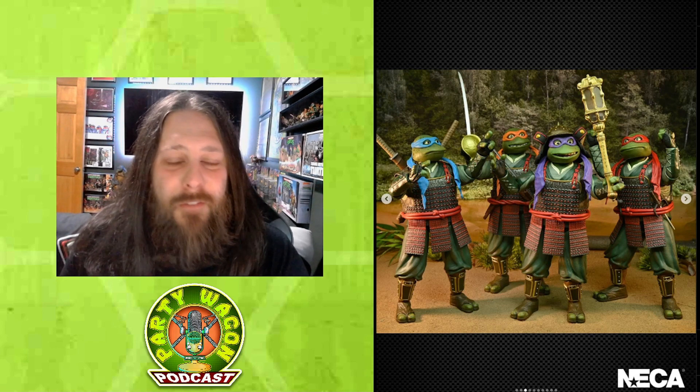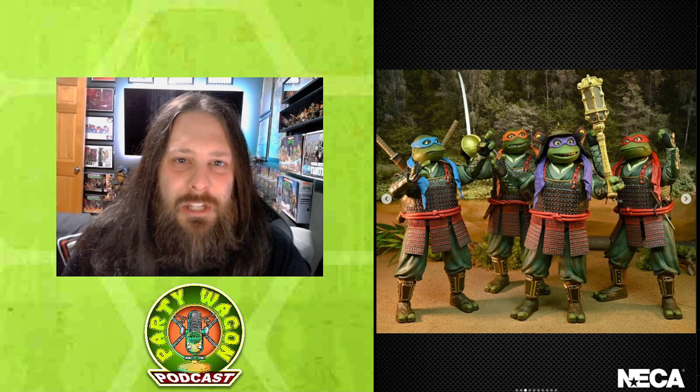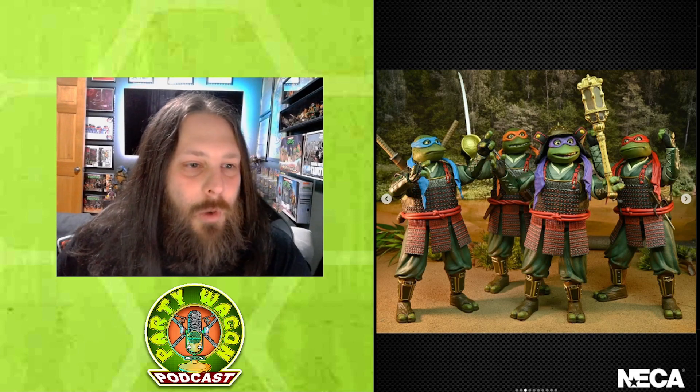Here's another shot of them without their soft goods — essentially a raw shot in full plastic form. We'll go over Rafael a little further in the episode with a nice close-up. We also get a look at one of the scepters. I believe we have three different scepters in this package with three different paint apps or sculpts, which is pretty cool. You can also see that their headpieces are removable.